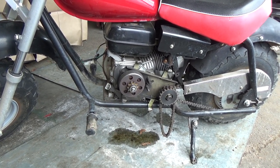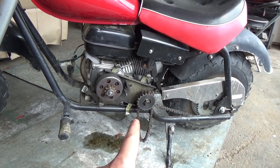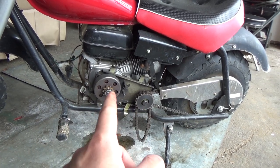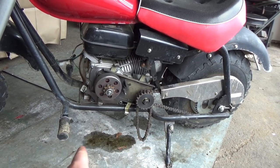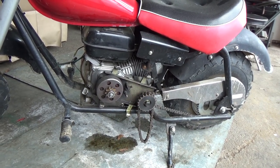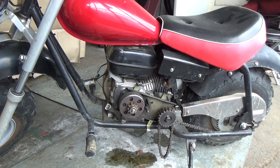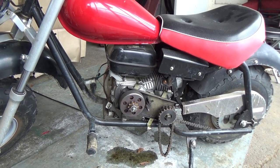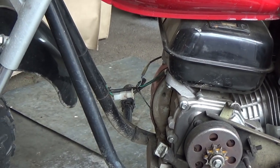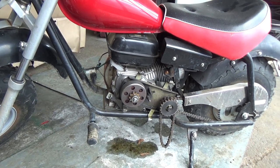So the first thing I'm going to do is pull this engine off. The chain from the engine to the jack shaft has been disconnected. But because that jack shaft plate bolts to the engine, in order to get that off, I'm going to have to disconnect the chain from the jack shaft back to the tire. And then it should be four bolts on the bottom of this engine, and then I can just slide the engine out and disconnect any electrical wires and possibly a little throttle cable.